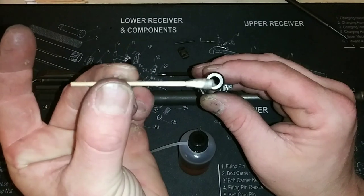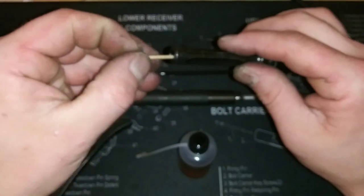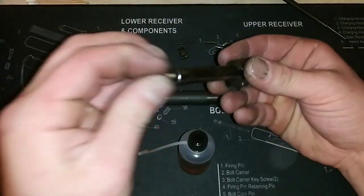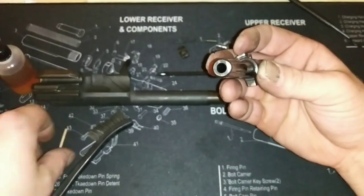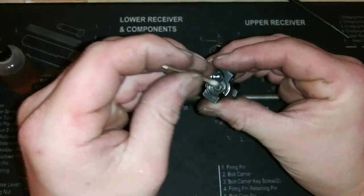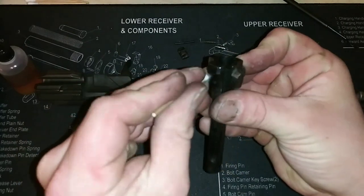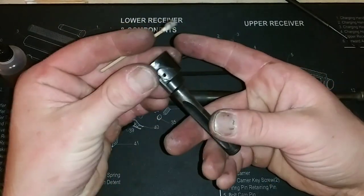Now, ideally you want cotton swabs that are longer than this, but I have these that are almost long enough, so I'm just going to have to deal with it. Get that area cleaned out, just put a little oil in there as well. Now, get that oil out. I did notice after removing the pins once, they're a little easier now, and I also lubricated where the pins go — the retaining pins.